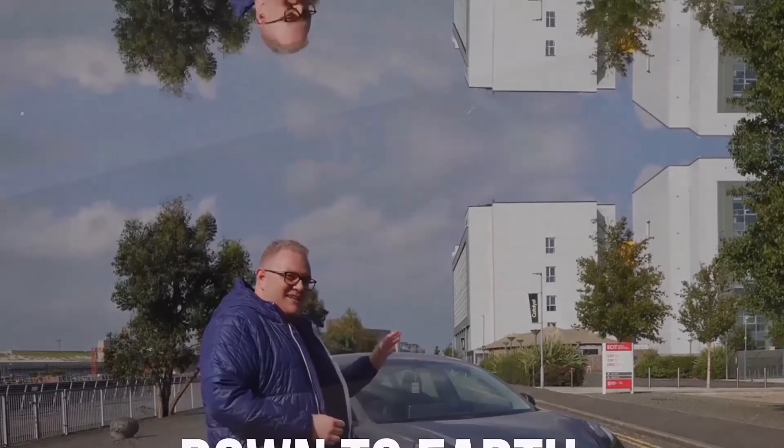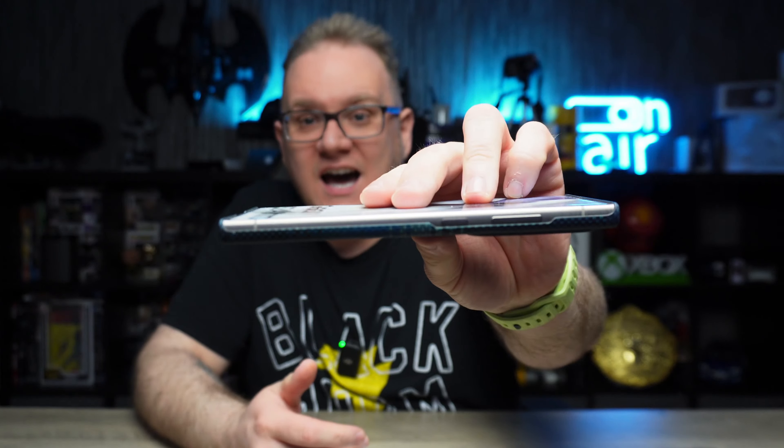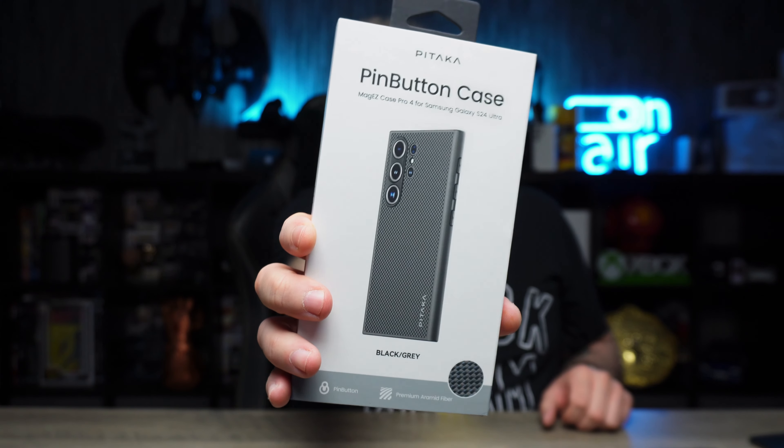Welcome back to Michael's Tech Talk. One of the first cases I dropped for the S24 Ultra was the MagEZ Case 4 from Pitaka — armored fiber, thin, lightweight, really good, but it only protects half the phone. Now Pitaka are back with their MagEZ Pro case for the S24 Ultra. I've been waiting a long time for this to drop, and kudos to Pitaka for sending it over for review.